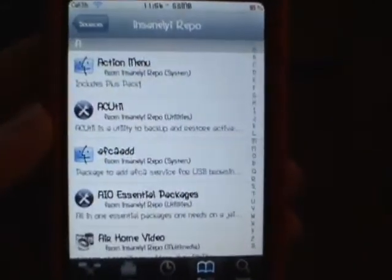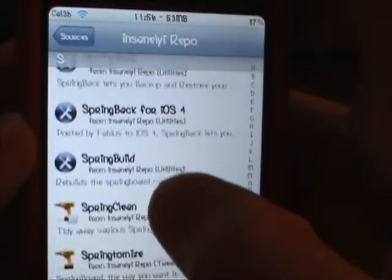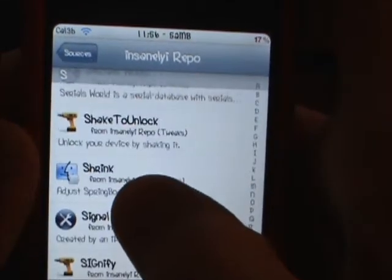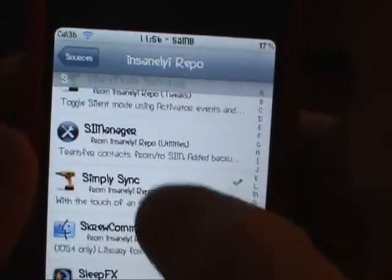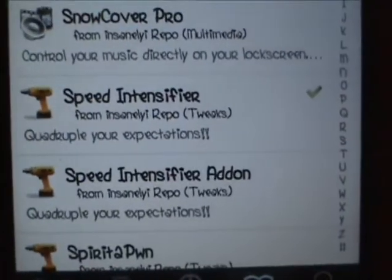You're going to need to add this source right here. I'll have it in the description below: repo.insanlyi.com. Once you get that added, click on it, then go over to the side and click on the S. When you get to the S, scroll to the SP and then you should see it — Speed Intensifier right here.